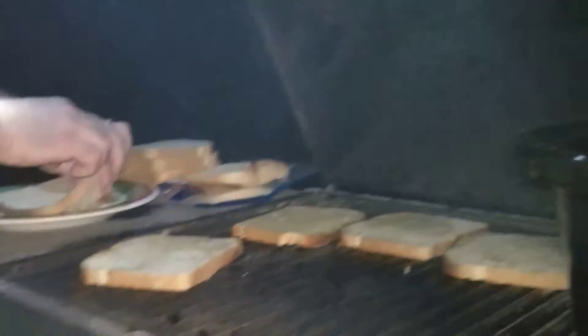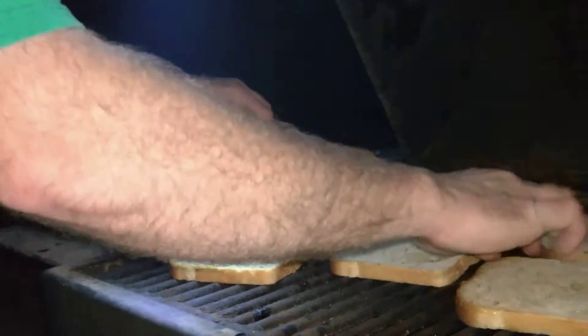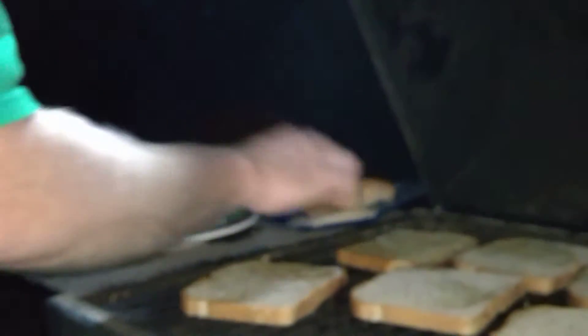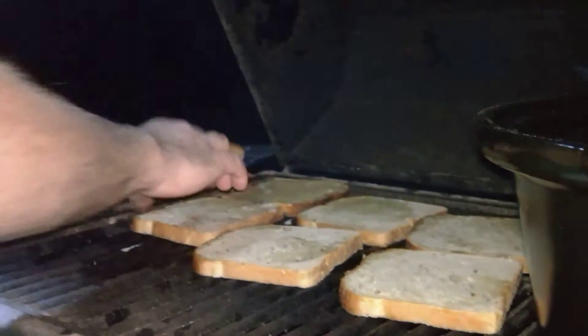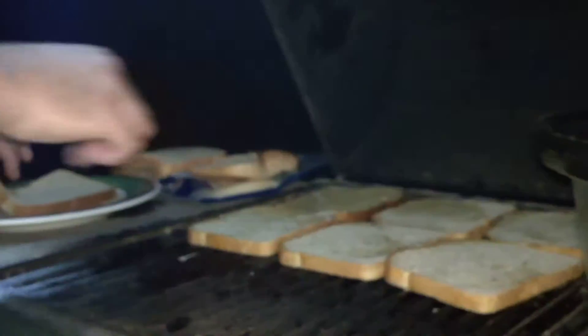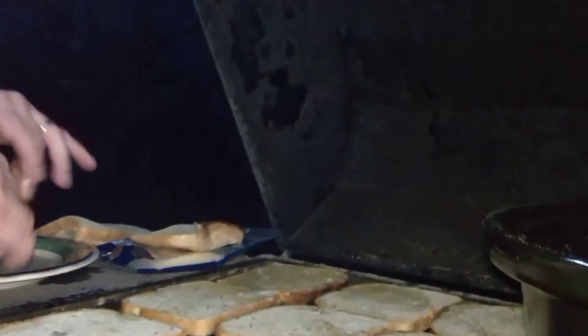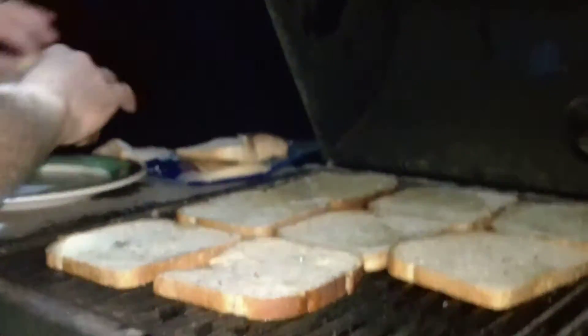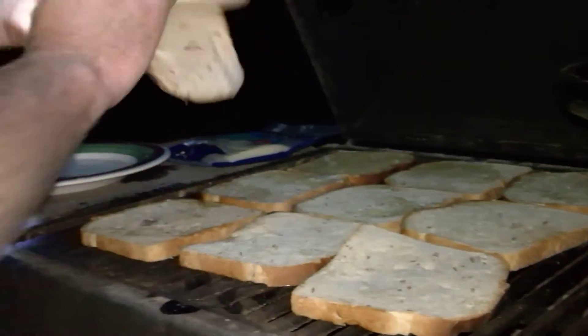And I'm going to toast this bread. Just like that. Toast that up. I'm going to get about probably four to six sandwiches — one, two, three, four, five, six — there's three sandwiches. Charcoal's rolling. It's basically a whole loaf right there. I got nothing but heels right here.